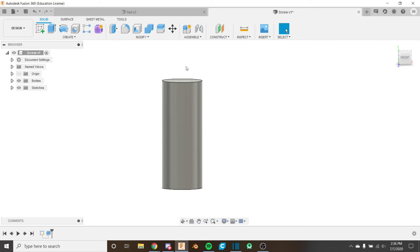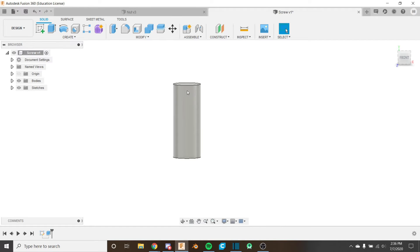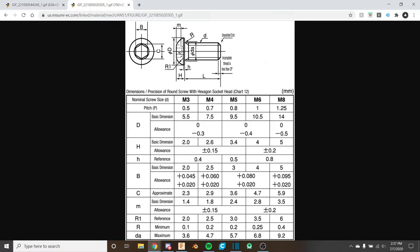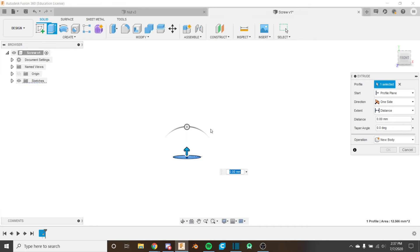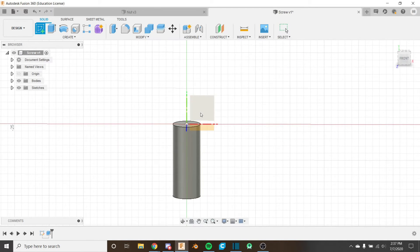Now let's create the head for the screw. For the head we need to use a revolve since it's a tapered, rounded shape. Looking at the reference pictures, it's sort of rounded and we'll be revolving around the center point. It's easiest to go back and instead of extruding up, keep the origin as our reference and extrude down 10 millimeters. That way we can keep the origin for everything. I'll create a new sketch and choose this plane, revolving around the Y-axis.